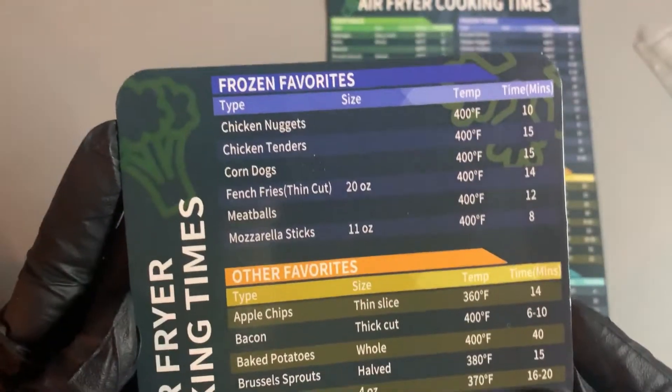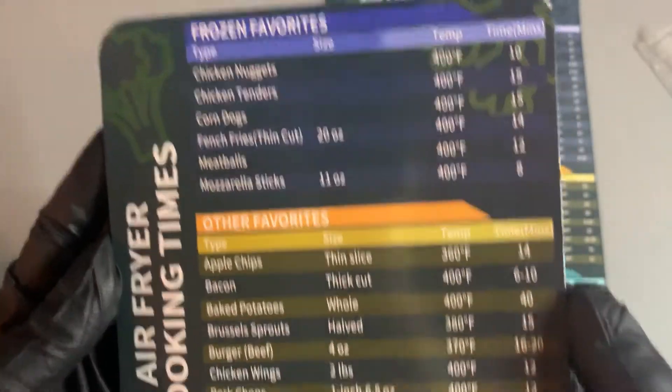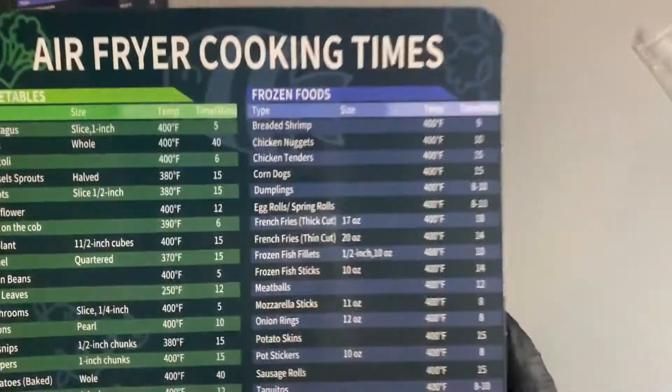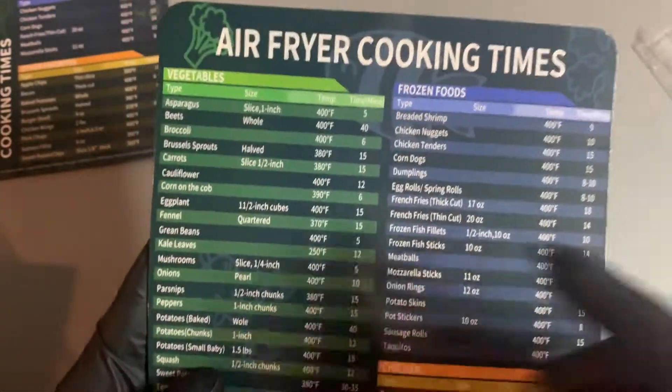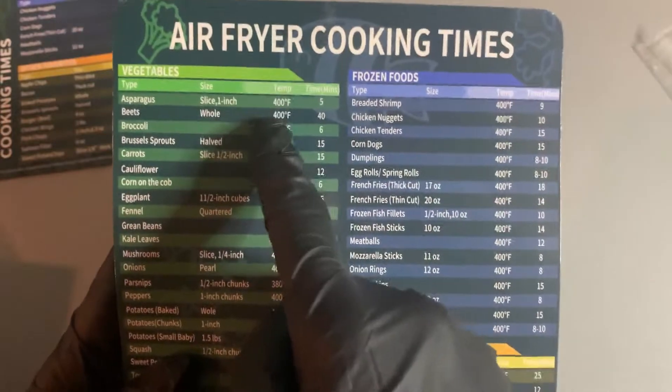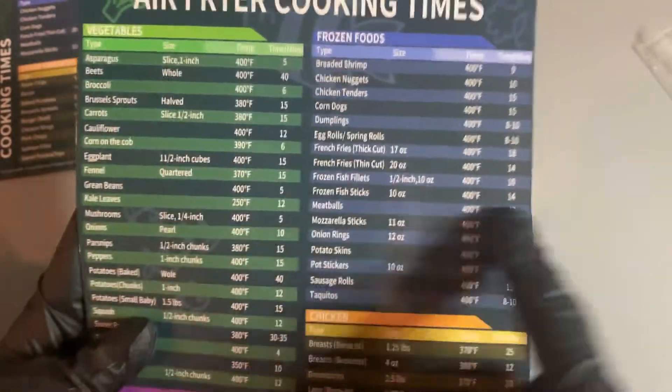The smaller one shows frozen foods and some other items, and the main one breaks it down into categories — vegetables, beef, pork, seafood, stuff like that — and it tells you the size, the temperature, and how long to cook.